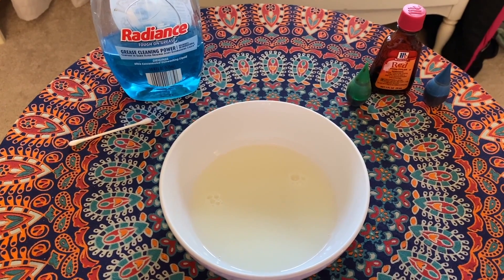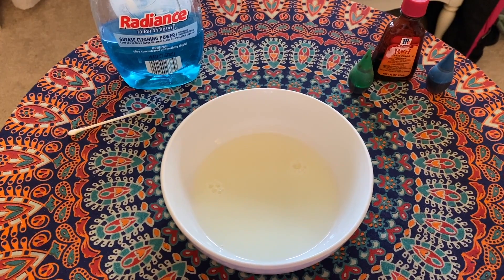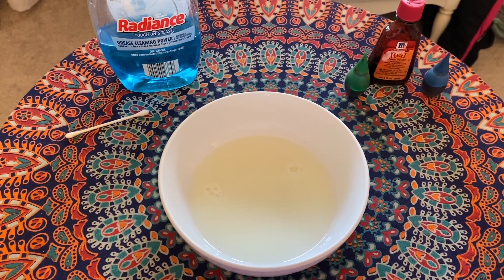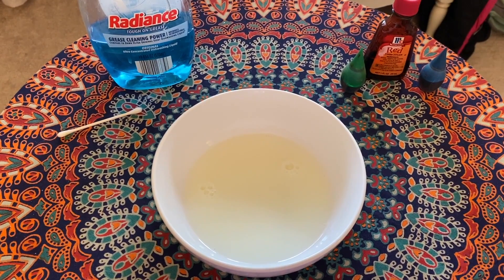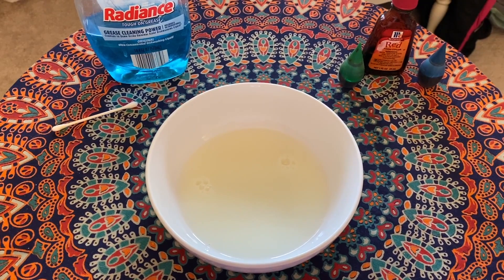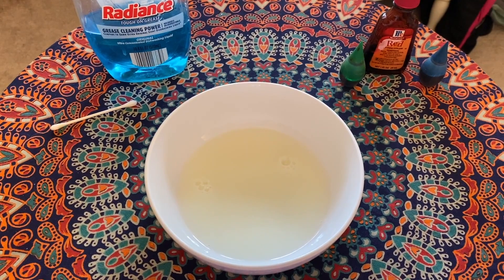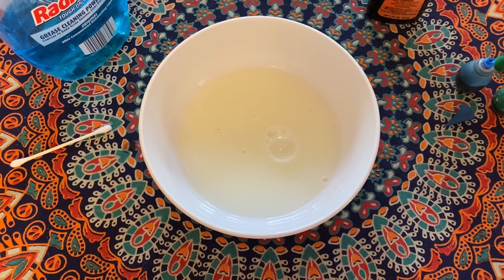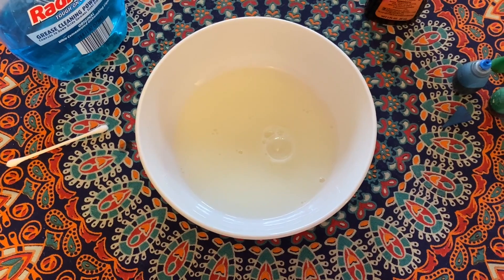I have all of my materials ready. I've already poured my milk into a shallow bowl — you don't have to fill it up much, you just want to make sure it's covering the whole bottom. I have my food coloring ready; I'm using three different colors, but feel free to use more. I also have a q-tip and my dish soap. Go ahead and gather all these materials and pour your milk into your bowl.